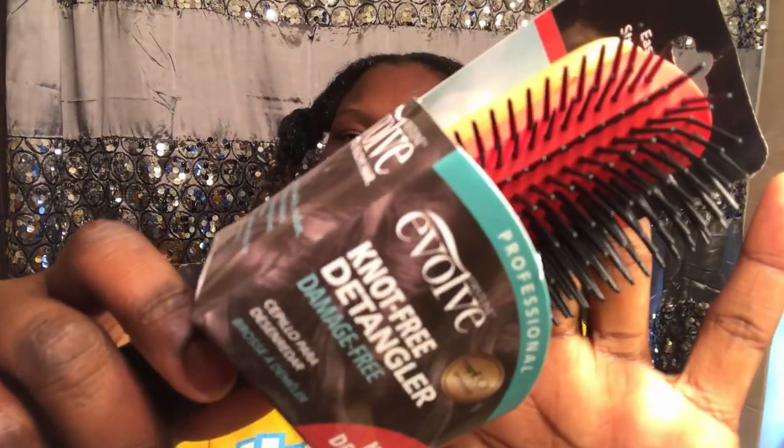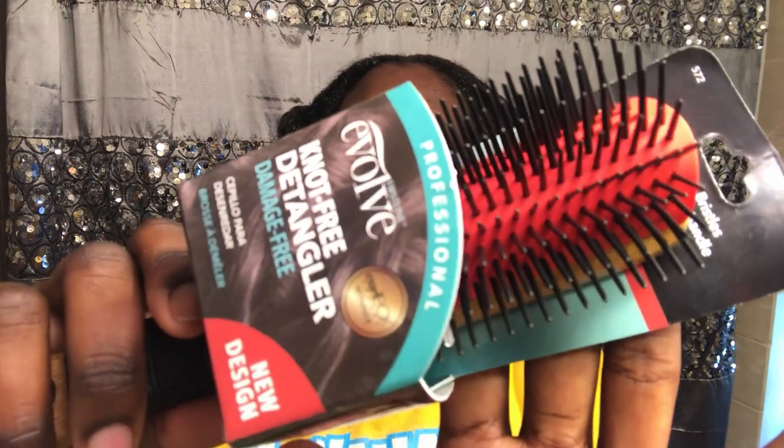Hey you guys, welcome to my channel. In today's video I will be reviewing the Evolve detangling brush. I saw it in Walmart the other day when I was just strolling around. It says it's designed for thick, medium, and fine hair textures, and it gently detangles on wet or dry hair. I will never detangle on dry hair unless you want a lot of breakage — that's just me.